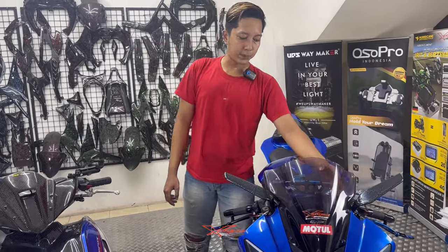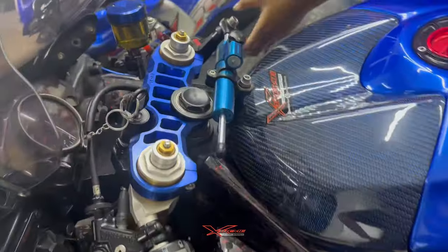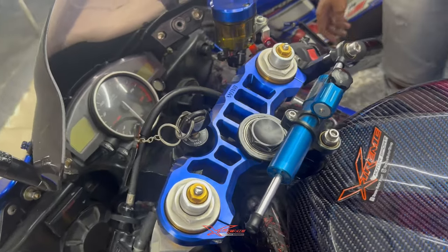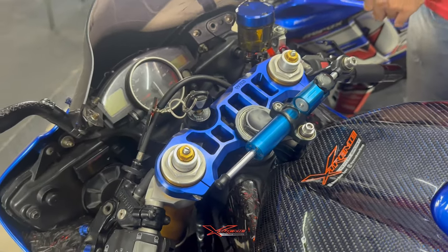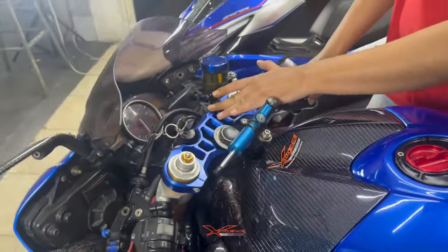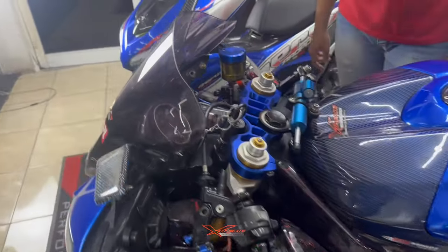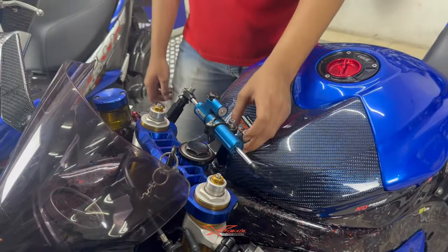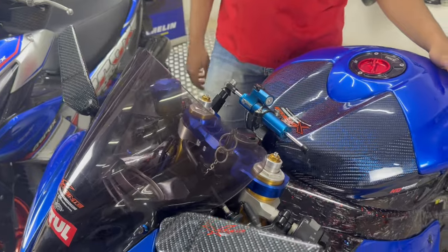Disini juga ada penggantian triple clamp dari WR3 untuk Airseek. Ini warnanya biru. Ready juga untuk warna silver, merah, hitam, biru, ijo — ada 6 warna. Yang dipasangkan di motornya Akang MV warna biru. Udah terpasang juga steering damper dari no brand, terus untuk bracketnya pakai WR3, tabung minyak rem bracket.